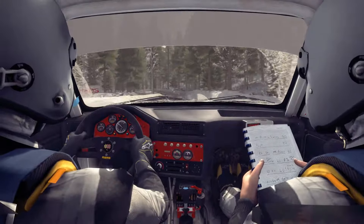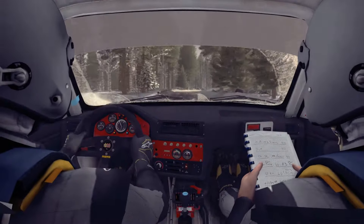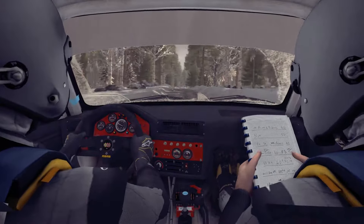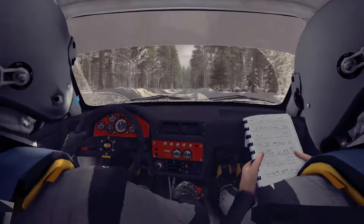Right 3 half long, 40. Left 3 down cut, into crest, 60. Right 6, 80, right 6 over bump, continue for 80. And left 6 long, over bump, 80 over bumps.